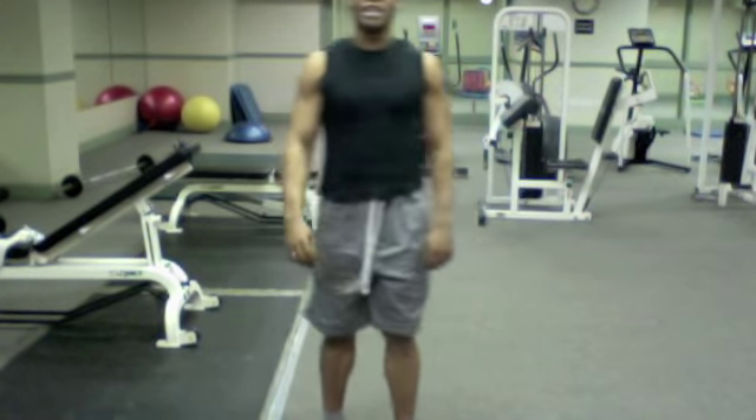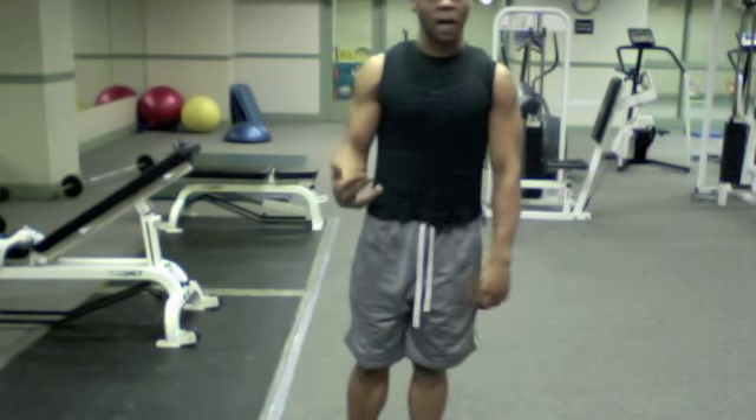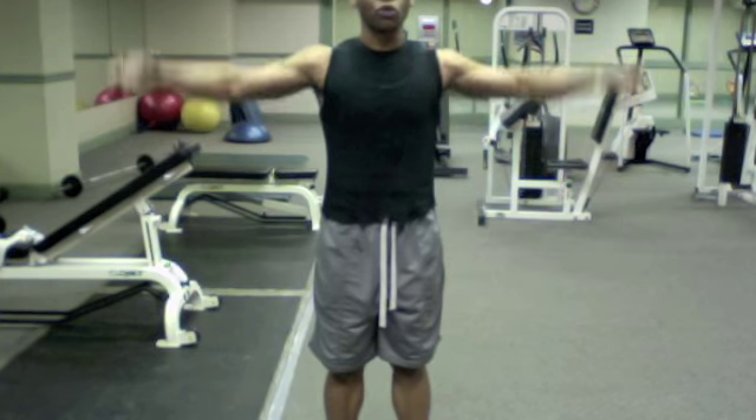Hi there, Kevin Swalson Shoster with Fitness LLC here. This next exercise is a piece of strength — it's a compound exercise called lateral lunge to lateral shoulder raise.